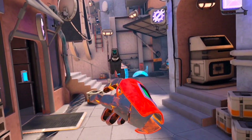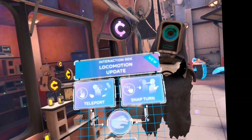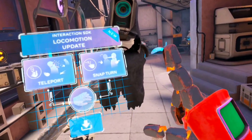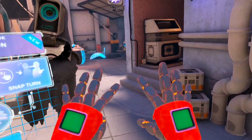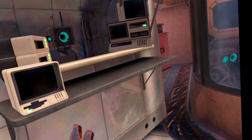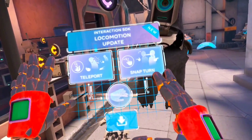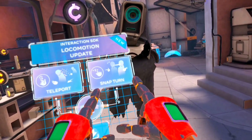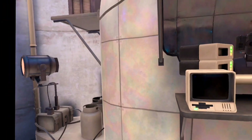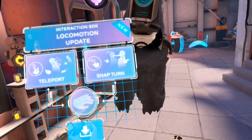He scared the crap out of me because I had turned around and then he did that, and when I turned back he was there. Unfortunately you won't be able to see that. All that stuff from the previous part — the gravity hands, I guess you would call them — all that's gone. Now when I push that button, it's going to give me the ability to teleport as well as to do snap turn with my hands. I'm not going to use that much because I can just turn around. I'm assuming that's more for if you're in a stationary position and can't really move around.